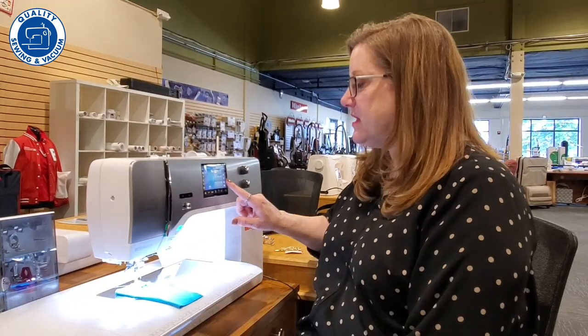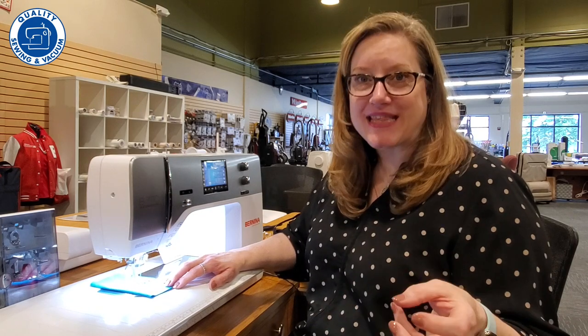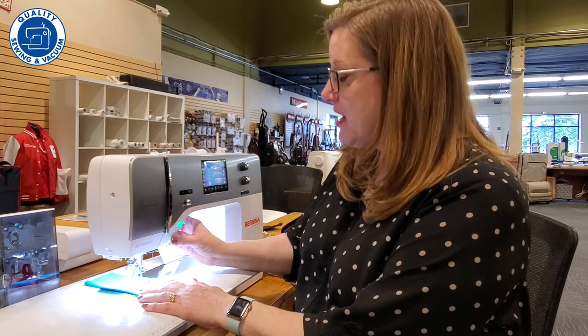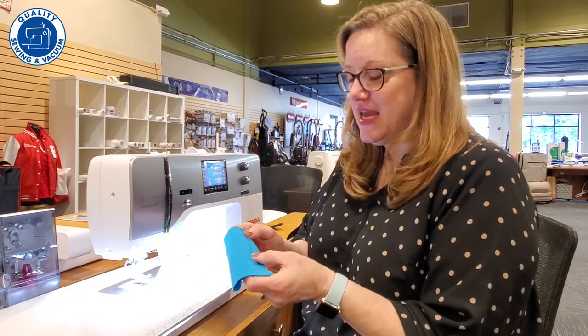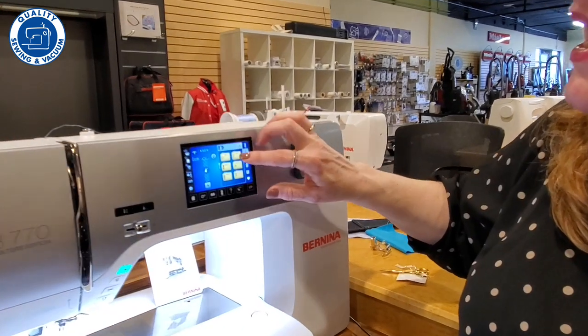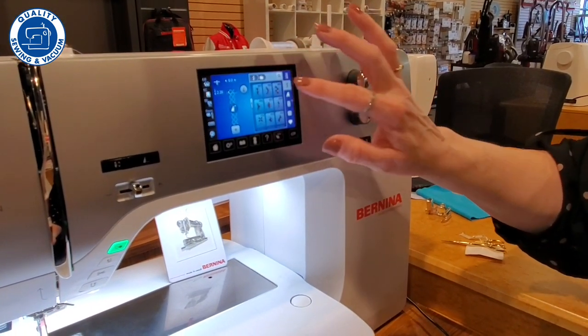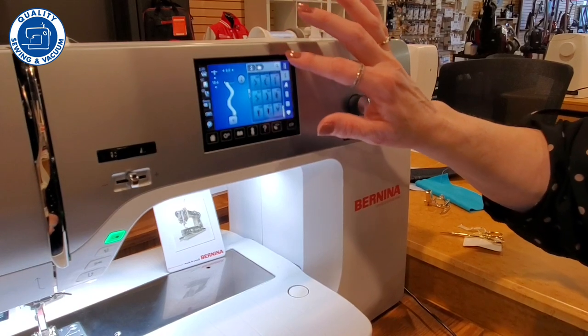If you're working with knits, there are stitches just for that. I can simply touch and it brings up the stitch, shows me what it looks like, and off to the races we go. There are tons of decorative stitches on the machine — there's even a blanket stitch so you can do appliqué and all sorts of wonderful things. You are not going to be without a proper stitch for what you want to sew. You'll see different folders of decorative stitch categories, and in those folders there are a myriad of different stitches to choose from.